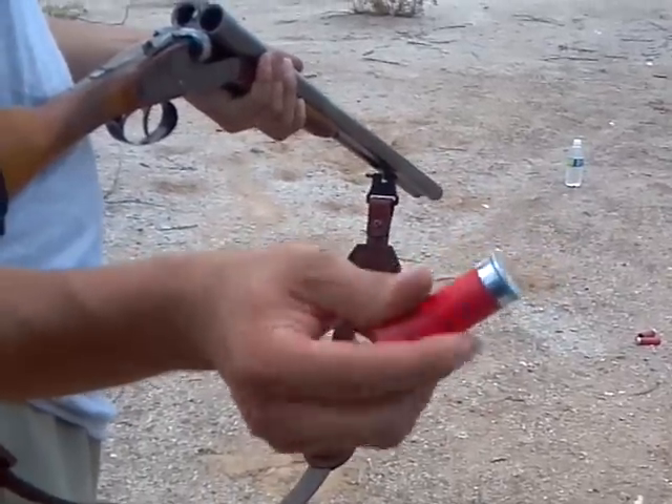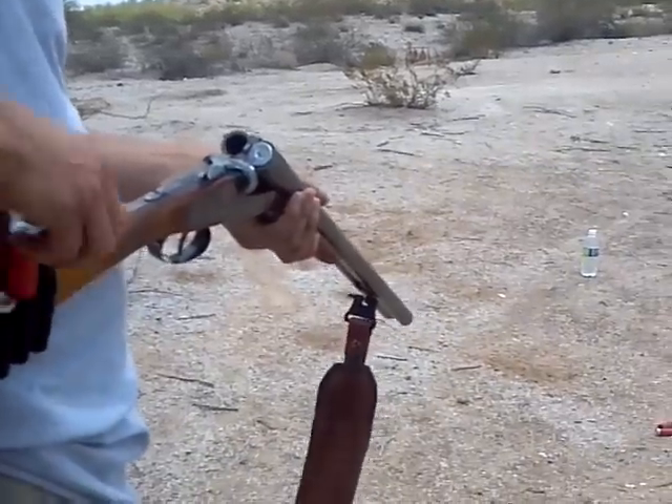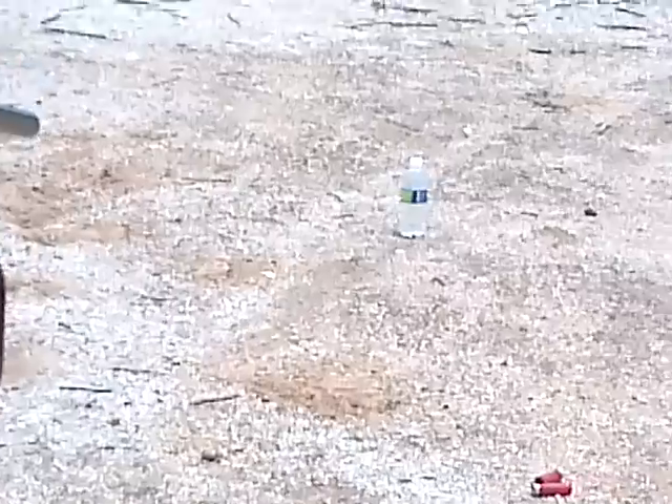Still gonna use them even though they have the contest numbers on them — so we're recycling old ammo, I guess. All right, zoom in — firing both triggers.